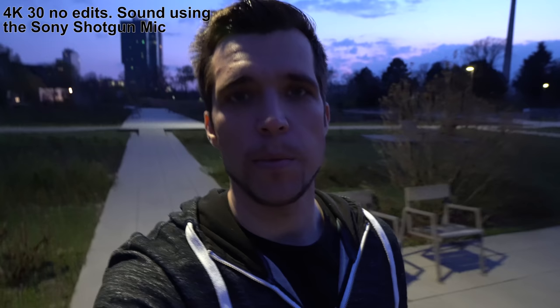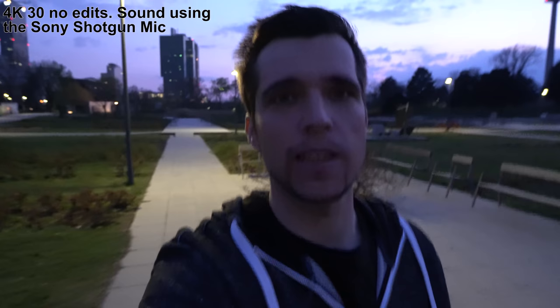Here's a clip in auto mode in 4K 30. When you still have a little bit of light, like from a lantern, it shoots with an acceptable shutter speed. But as soon as you get out of the light, it reduces the shutter speed a lot, making things a little laggy. To bypass that, you have to go to manual video mode, fix the shutter speed, and then crank up the ISO.